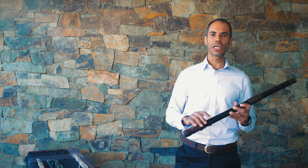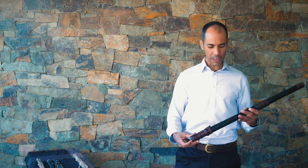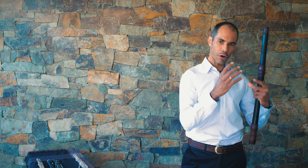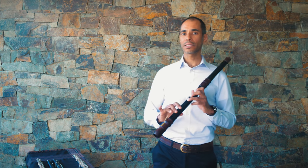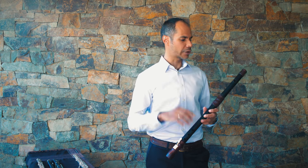Baroque flutes are very unique, and woodwinds in general, in that different fingerings produce a very unique tone. Baroque flutes have a tone that is kind of softer and mellower in quality. Because of that, certain keys have a more covered sound and some others are very bright and very open. For example, I'll play this passage from the Domine Deus of Bach's Mass in B minor, which is in G major, and you will hear that kind of very firm and direct sound.